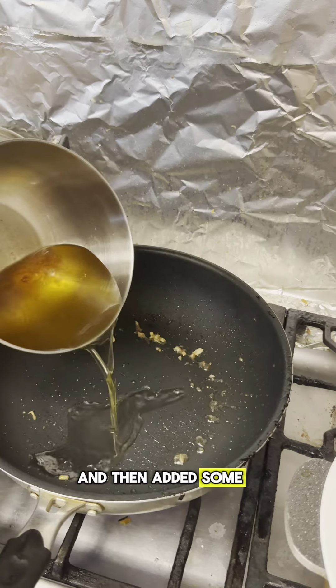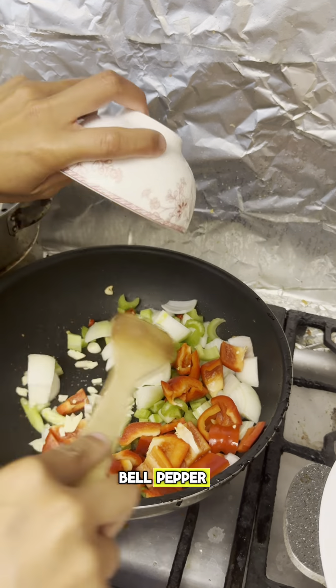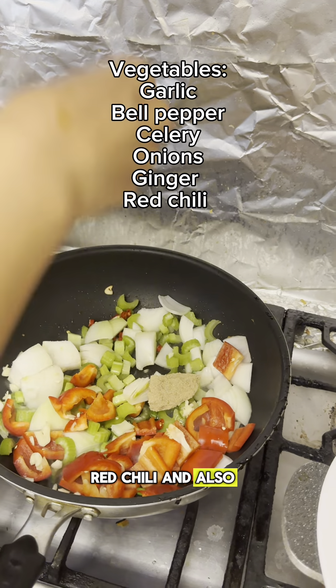Then add in some more oil into the pan and we're going to do the veggies now. The veggies I'm going to be using are bell pepper, celery, onions, ginger, garlic, and some red chili.